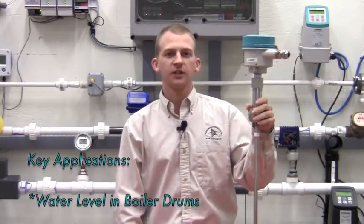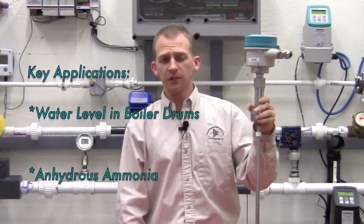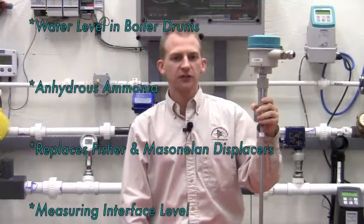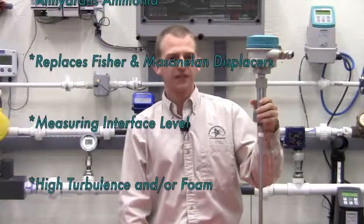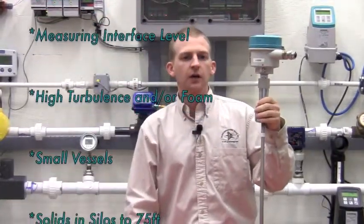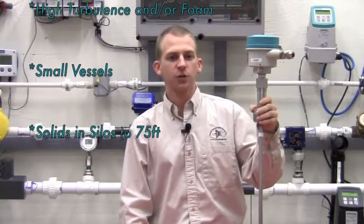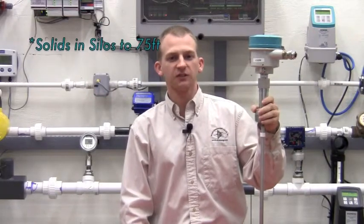Some of the key applications for this unit are measuring water level in boiler drums, level of anhydrous ammonia, a direct replacement of Fisher and Mason Nealon displacers in side pipes, measuring interface levels, applications with high turbulence and/or foam, small vessels requiring measurement all the way to the process connection point, and finally solids level in silos up to 75 feet tall.